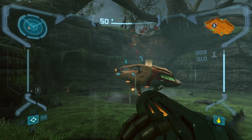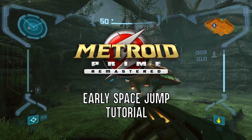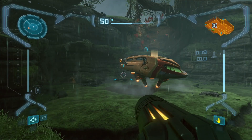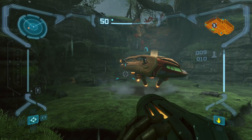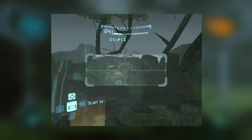Hello there! Are you excited to try to learn how to do early Space Jump boots in Metroid Prime Remastered? In the original Metroid Prime game, it is possible to get early Space Jump boots literally right after you land on Tallon Overworld by just using a scan dash.